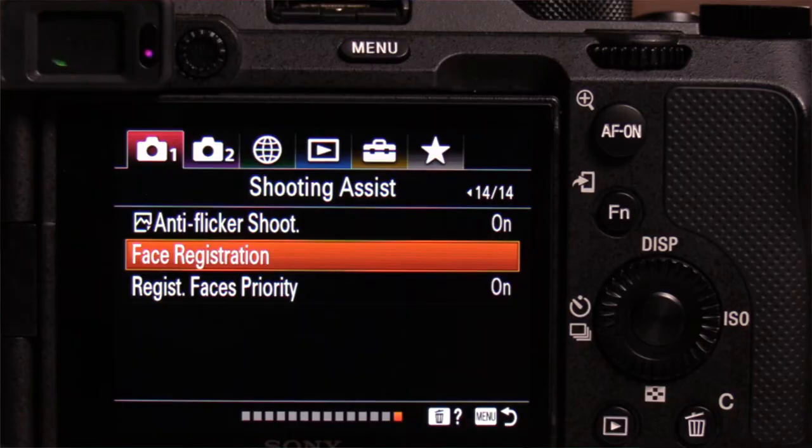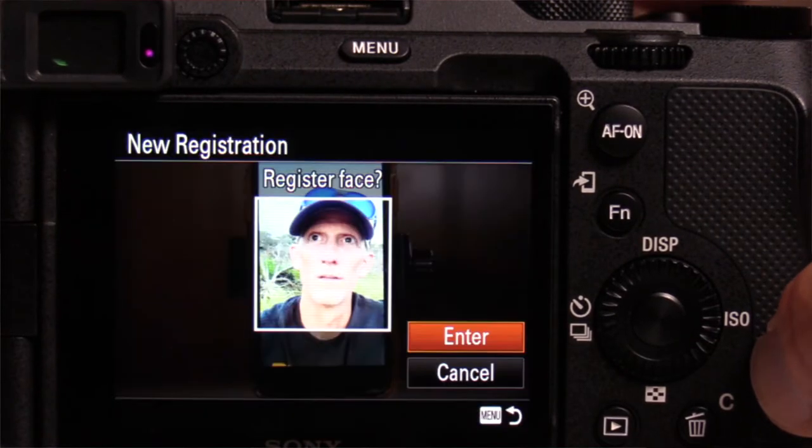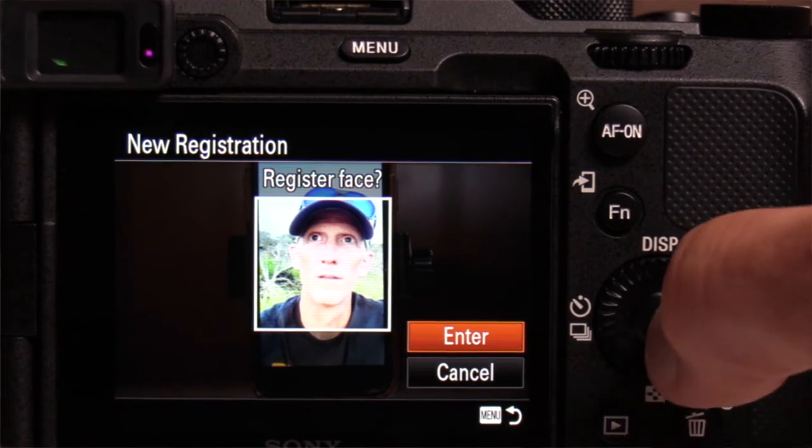You want to go to camera settings, page 14 out of 14, facial recognition. Click on it and now you want to register a new face. When you press the button for that, you're going to get a square in the middle of your camera. Find your family members, put their face right in the middle in a well-lit area, press the shutter button, and take up to eight shots.